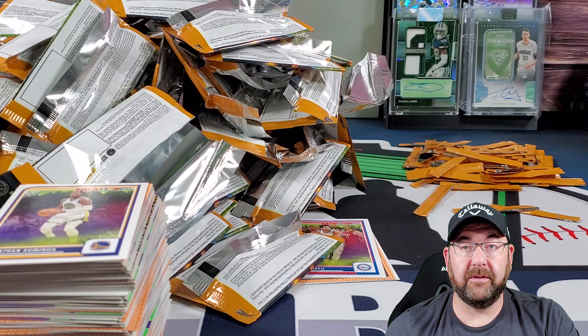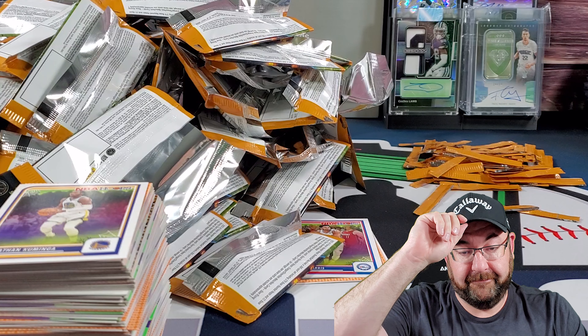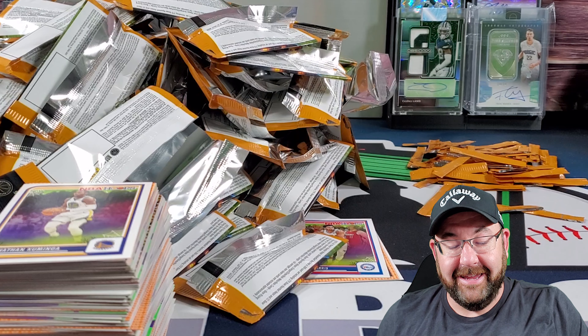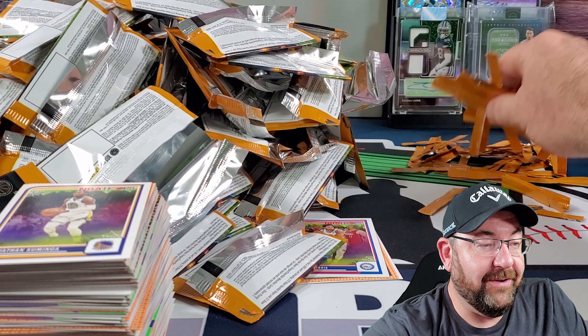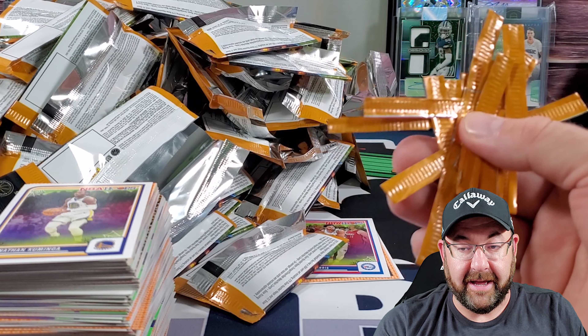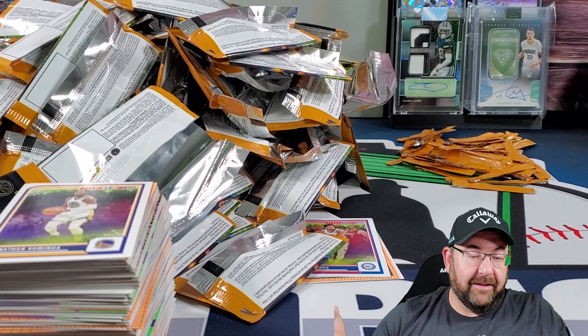Fool me once, shame on you. Fool me twice, shame on me. Or is it the definition of insanity is doing the same thing over and expecting a different result? That's how I feel right now. I went through this with the football. If you don't know — cut the ends off. There's one side that's a little bit higher than the other. You can cut the end off carefully. I hope I eat my foot today. I really do.